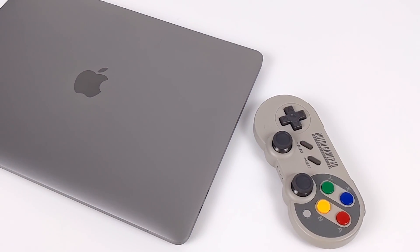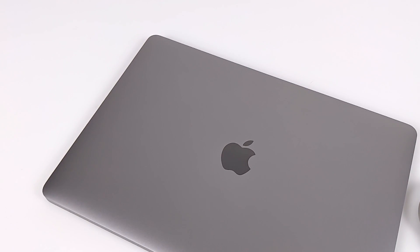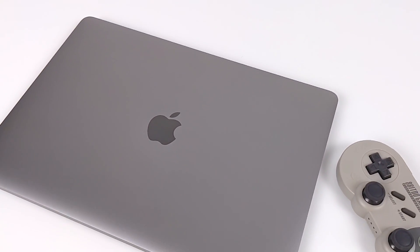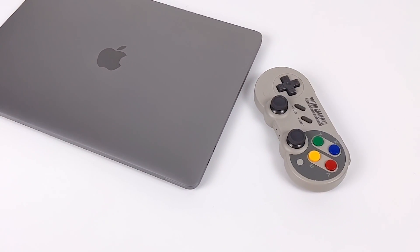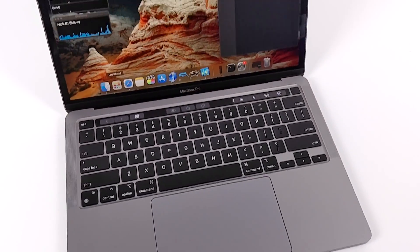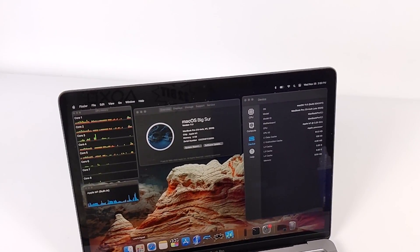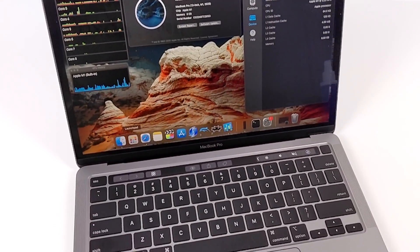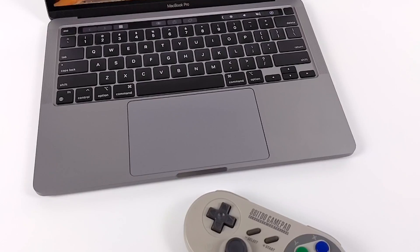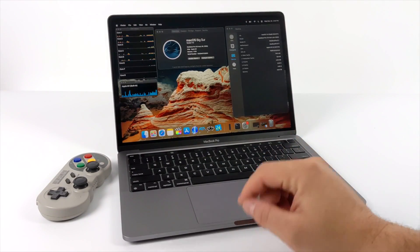Hey, what's going on guys? It's ETA Prime back here again. Today we're going to be testing out some of our favorite emulators on the all-new Apple MacBook Pro with the all-new Apple Silicon. I've actually been super excited about this. This is not my personal MacBook — I was actually lucky enough to borrow this from one of my buddies who just bought it before he even opened it up. He let me use it for this test here.